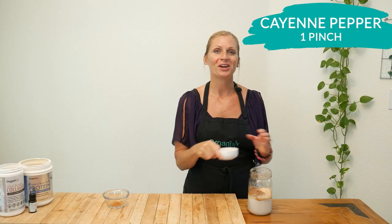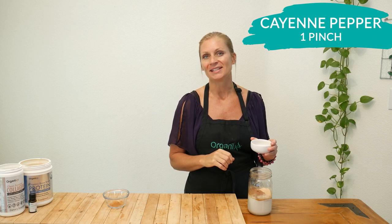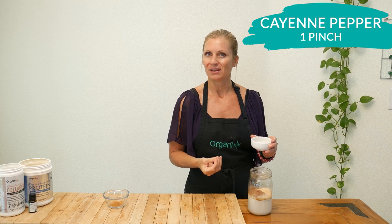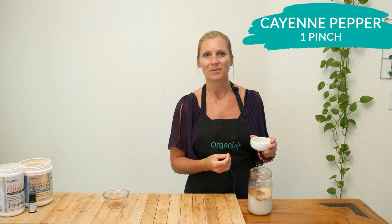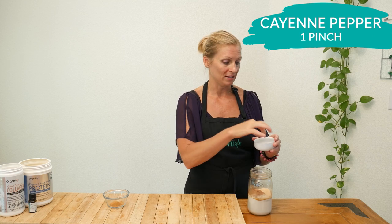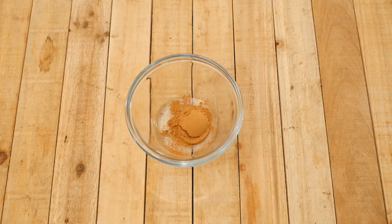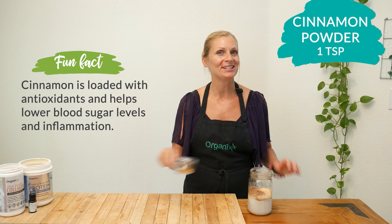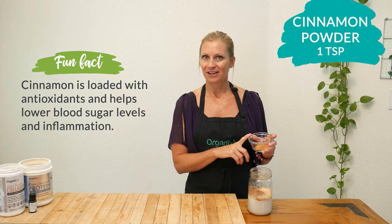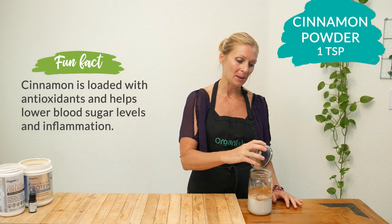Next add one pinch of cayenne pepper. If you've watched any of my other recipes before, you know I like to add just a little bit of kick to my food — but not only does it add that kick, it's also excellent for improving your blood circulation, including reversing blood clotting, which I have a history of. I'm going to put in two pinches. Last but not least, we have one teaspoon of cinnamon powder, which is an antioxidant, an anti-inflammatory, and helps boost your immune system — plus it tastes amazing.